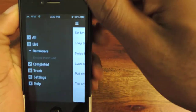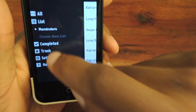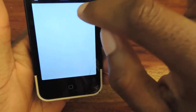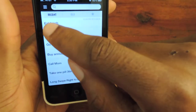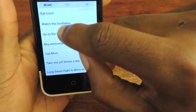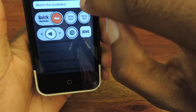You can click here to access the little menu. If you want to trash an item, or if you have trashed an item, you can find it in there and restore it. You can go back to the list. The gestures again — if you want to edit something, like 'Watch Godfather,' that's a default one. You can just tap it and then edit it from there as well.